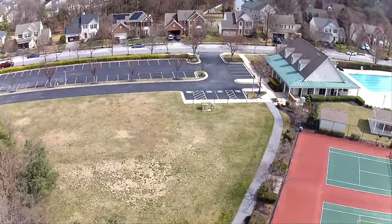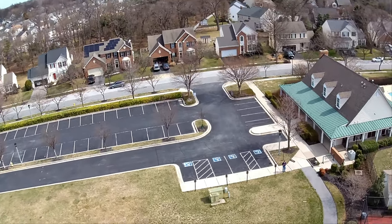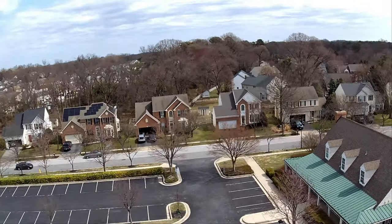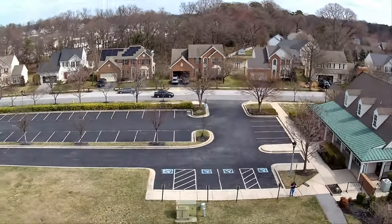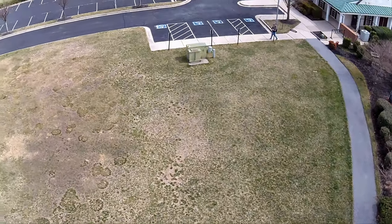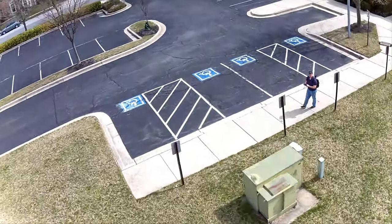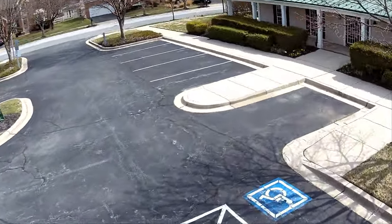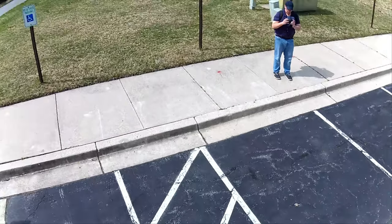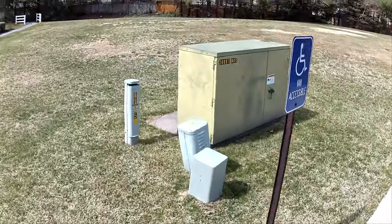This Holy Stone HS 175 D is a really impressive drone. The camera was shaky for two reasons: I did crash the drone while filming, which I think hurt a blade, and it was an extremely windy day. Despite that, the video quality looks good and I'm very impressed with the film coming out of this drone.